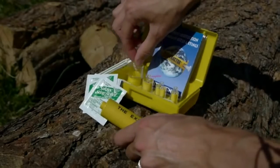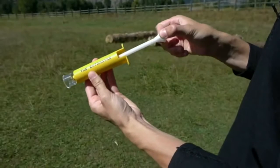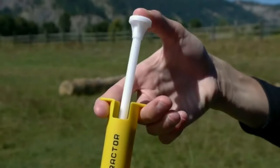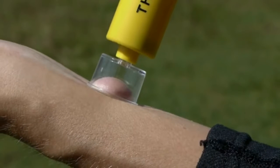There's no need to use dangerous blades or knives that come in less effective bite kits. To use the extractor, select the suitable size suction cup, pull the trigger to its full extent and place the suction cup over the bite or the sting. Using your thumb, press the plunger all the way in until you feel the suction and let the pump remove the poison.